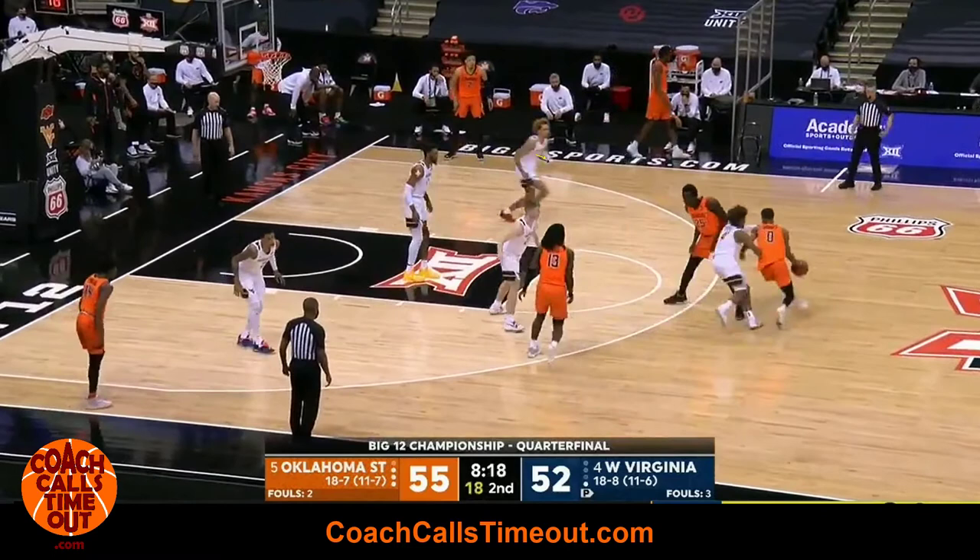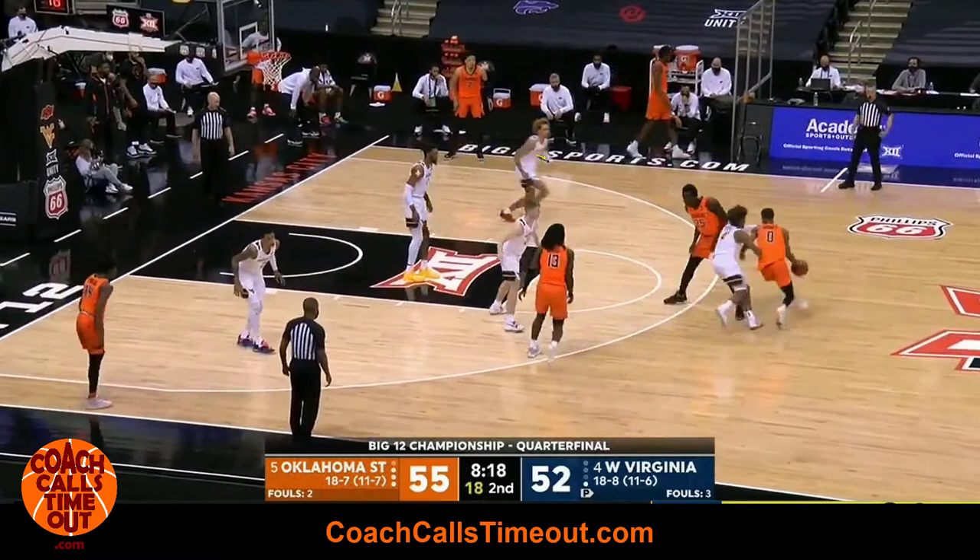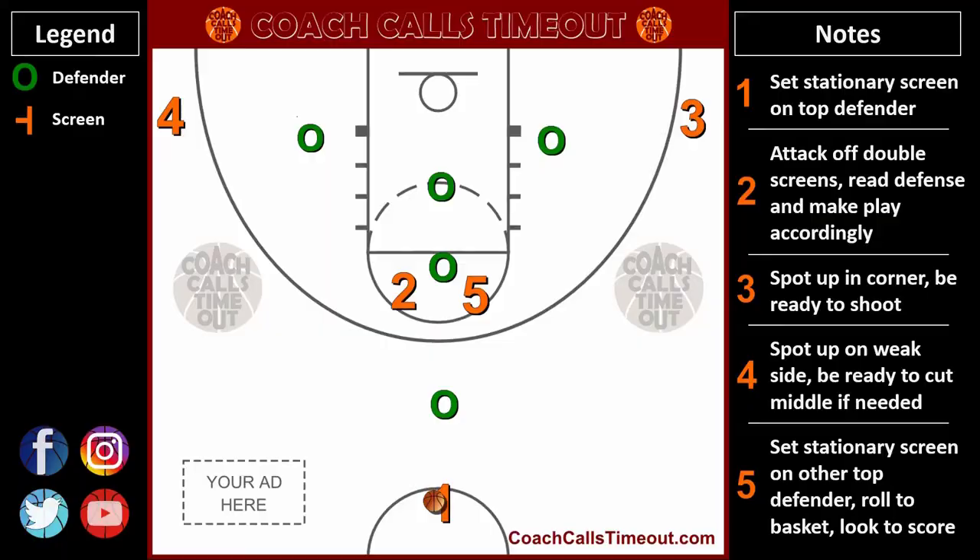Now here's one counter to this play. This time coming off the double screen, the ball side wing defender remembers and decides to pressure the ball. The middle defender is like, what are you doing? I guess I have to cover the corner? So he steps over to the corner, and the ball handler splits the defenders and has a clear path to the hoop.